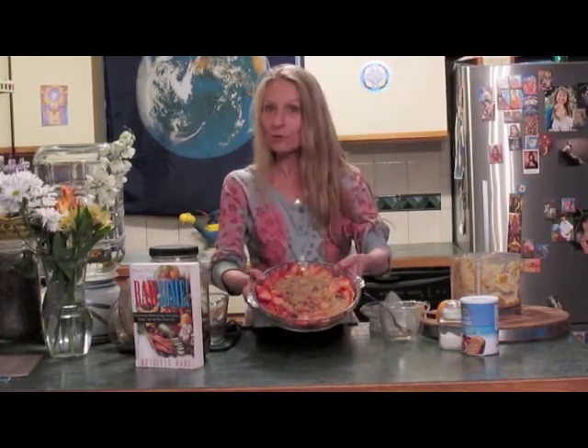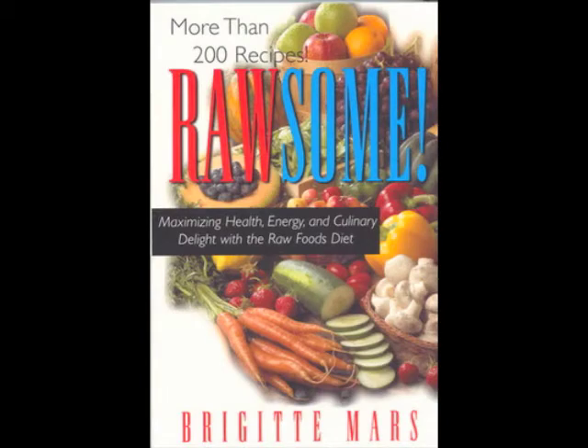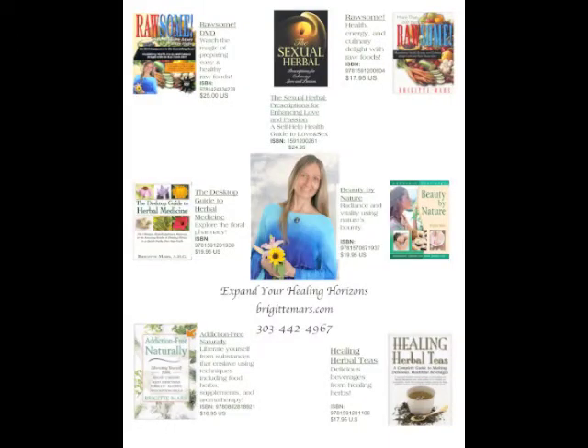And voila — tarte aux fraises, also known as strawberry pie. Thanks for joining me, Brigitte Mars, in the Rawsome Kitchen. See you next week!